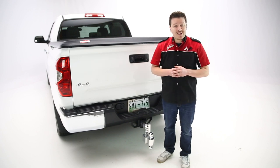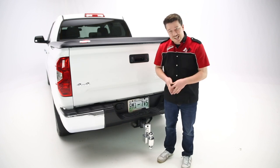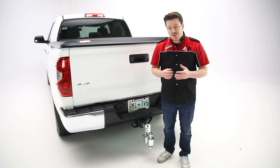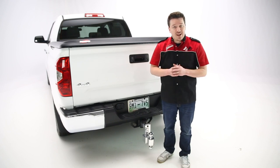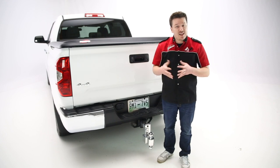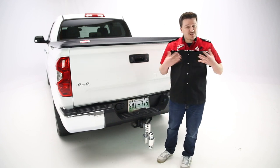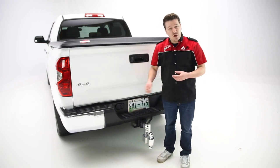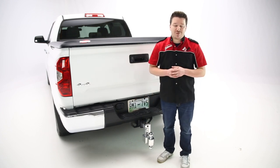Fastway also offers a triple ball system if that's the route you want to go. This is made of T6 6061 aircraft grade aluminum, so it's very high quality, made in the USA, and it is very lightweight and rust and corrosion resistant as opposed to steel. Fastway does recommend from time to time spraying some car wax onto the system to keep this finish looking great over time.